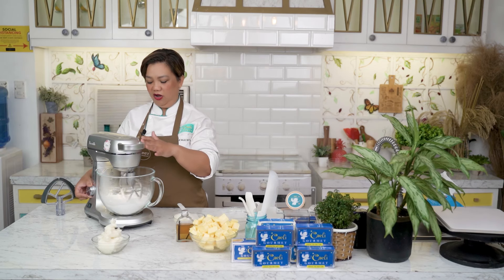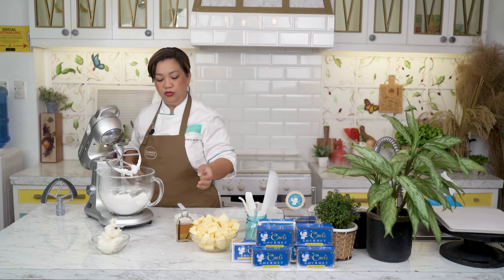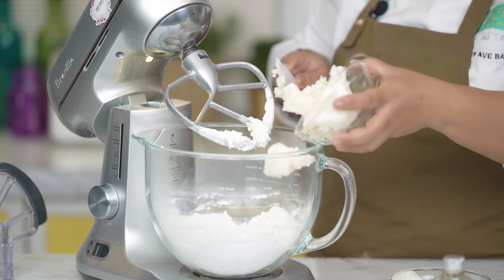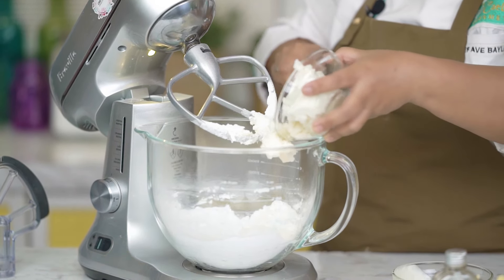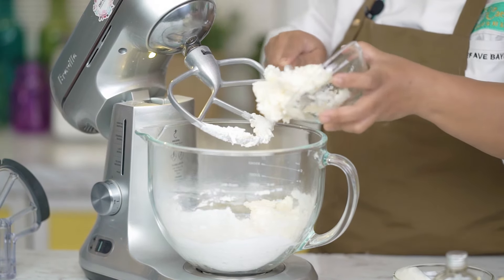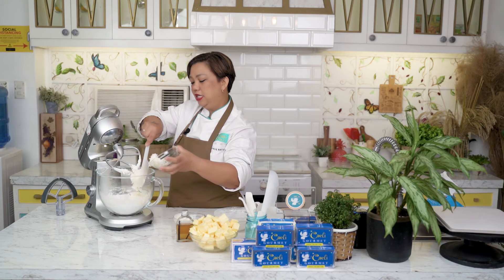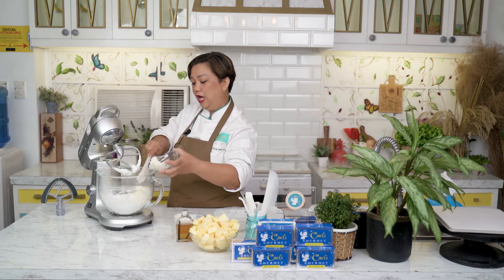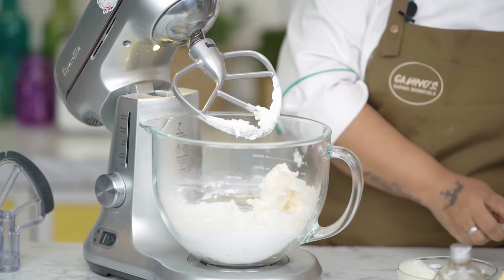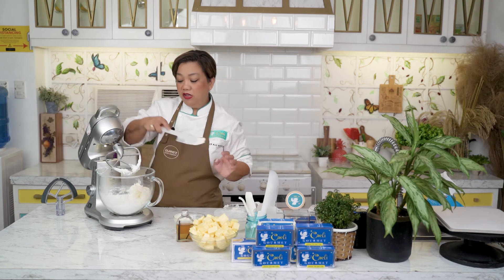Now that the cream has been absorbed a little, it's time to add your shortening. Make sure you add it before your butter, kasi para ma-breakdown muna siya before you add your butter. Mas stiff kasi yung shortening, so mas matagal siyang ma-breakdown. Dapat wala kasing lumps — when you're going to pipe the buttercream, dapat very smooth siya.